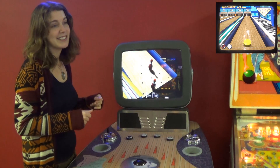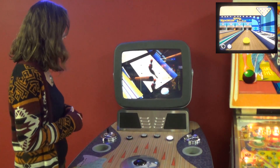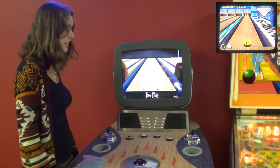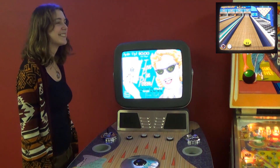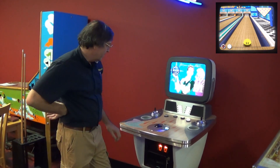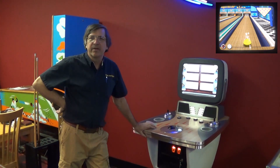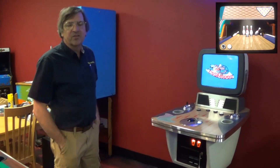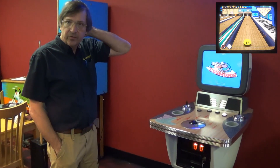Thanks to Ray — Ray did it again. Ray, would you like to tell the fine folks about it? It's called Rock and Bowl-O-Rama. What I did to it was most of the maintenance stuff that they need after they've been routed for years.